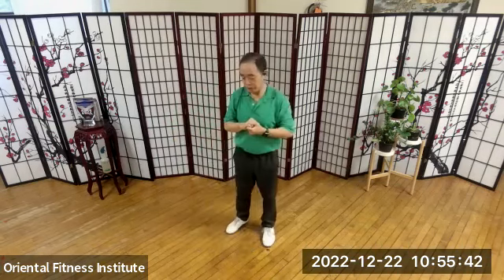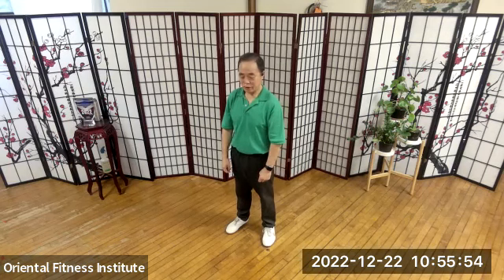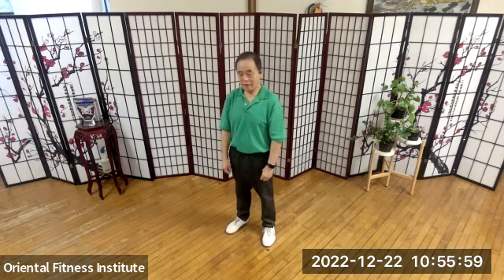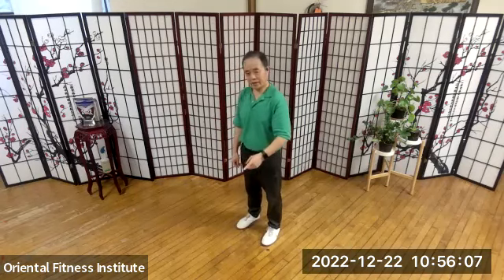Yesterday I had one person. She sits in the office a lot. She came to class and said my back hurts. I asked her — lower back or upper back? She said lower back. I said okay, let's do a touch after class and see what's going on. During the class, I just emphasized getting her step right.